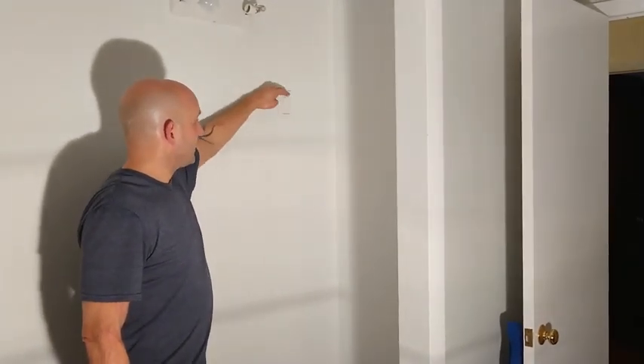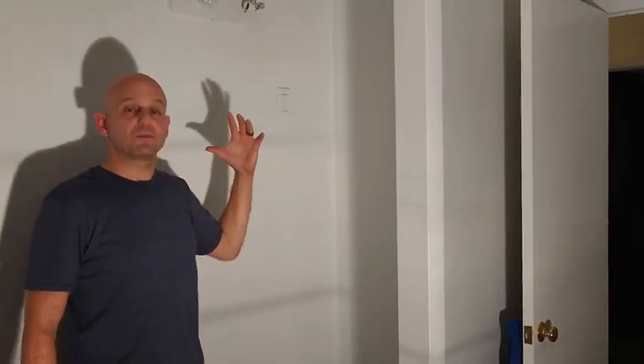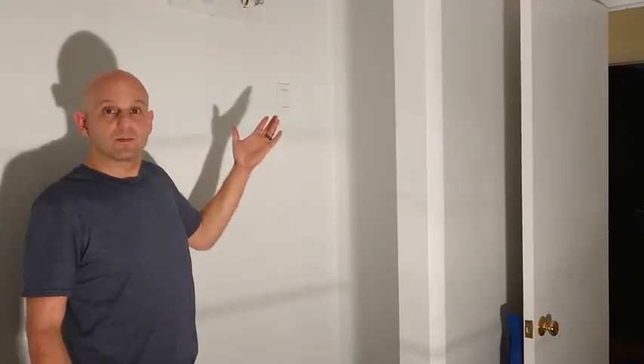In this case it'll be slightly above, but the mounting bracket will line up with that switch. I'm not quite sure why it's there, but it is, and so we'll have to work around it when we put in the closet.